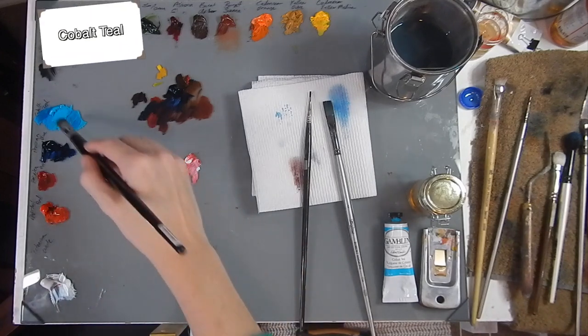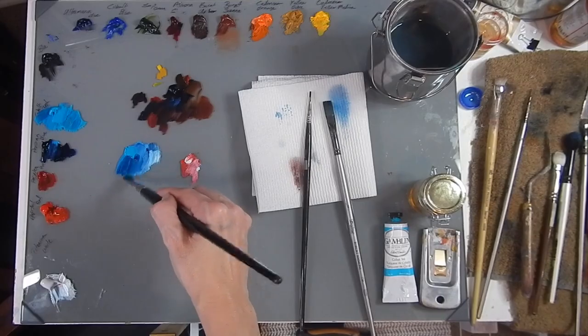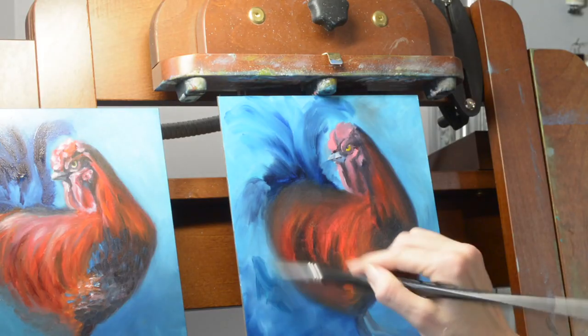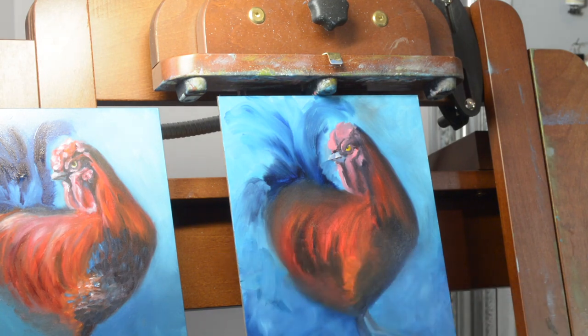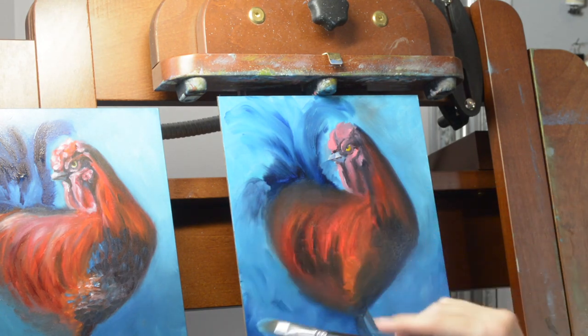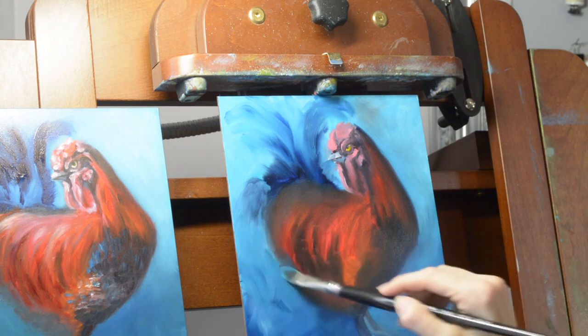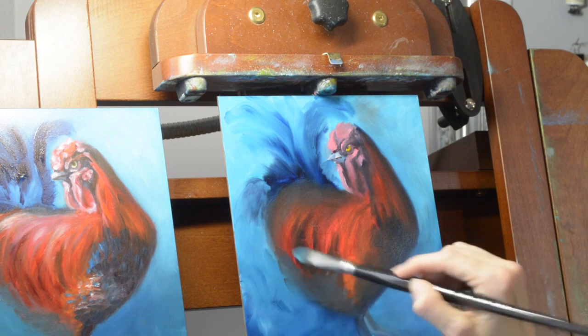Still playing with the cobalt teal and Prussian blue in the background, adding a little bit of variety of color. This time I'm bringing some of that color into the chicken — it's just creating harmony in the painting.